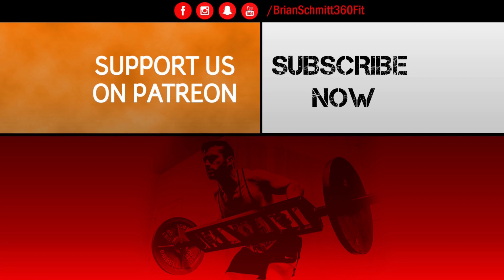If you like this video and would like to further support our channel, make sure to visit our official Patreon page. Every contribution helps us to continue making great quality videos — thanks again for watching.